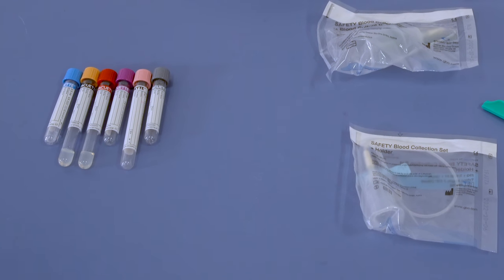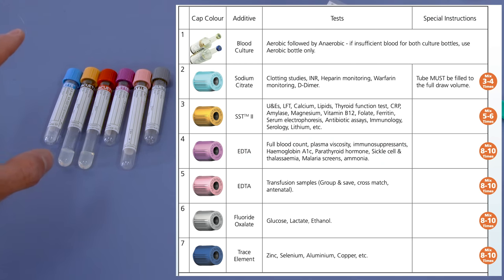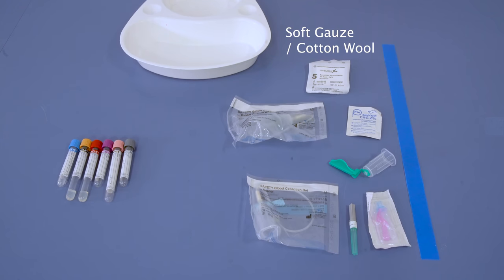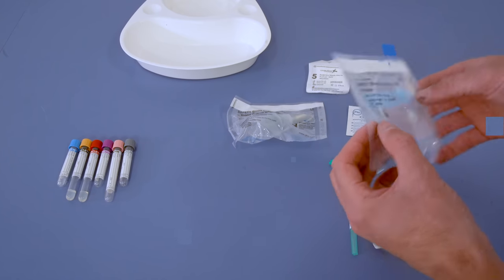Before we actually go and start doing the procedure with the patient, we need to make sure we've got our kit ready. We want to know which blood bottles we're going to be taking and, crucially, make sure we know the order of the bottles. This is quite important because of the nature of the chemicals in the bottles, and to make sure we've got the highest priority bloods sorted in case there's a problem with the vein. Different hospitals will have different sets and different ways of doing it, so there may be slight variations.